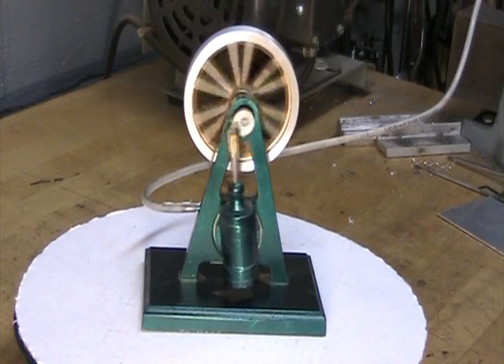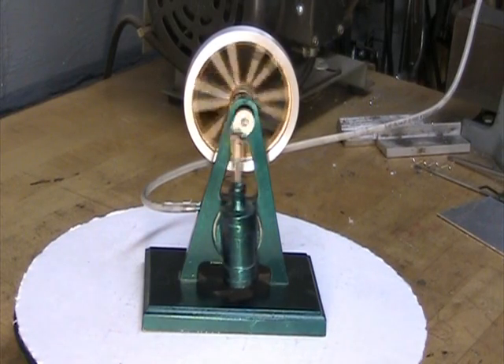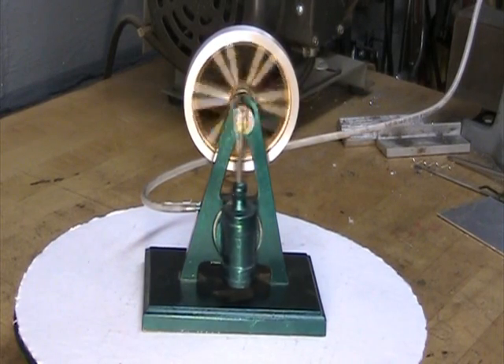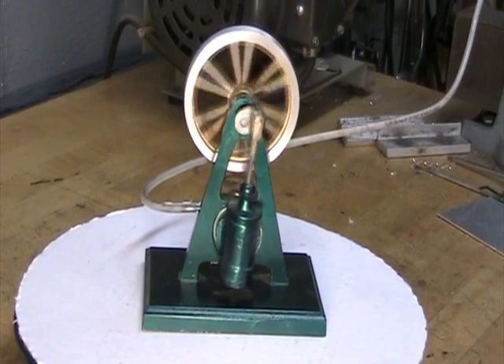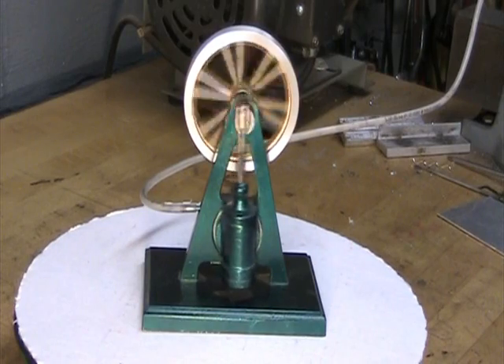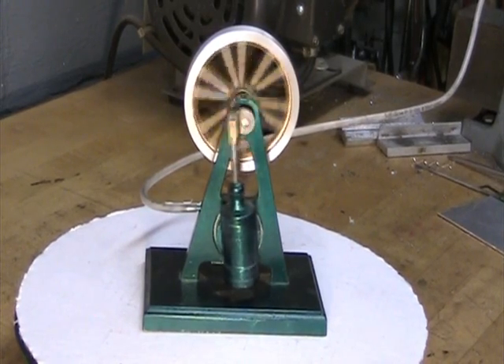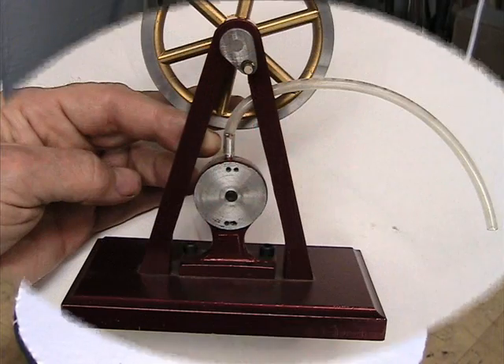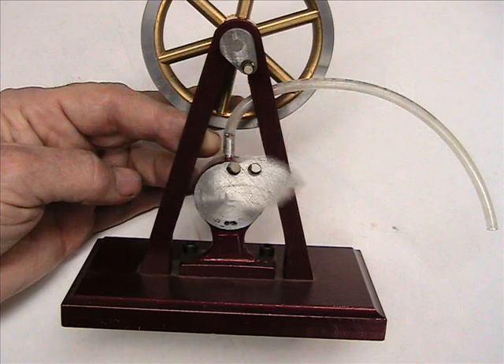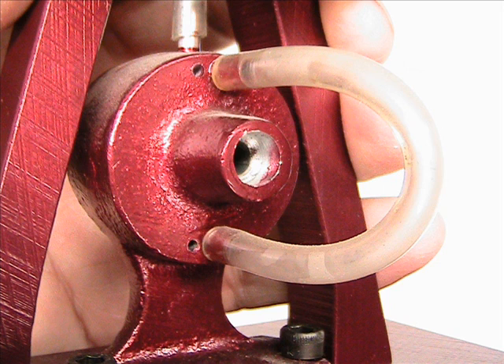This is Tubal Kane signing off again. I hope you like this little engine. I hope you enjoy it.